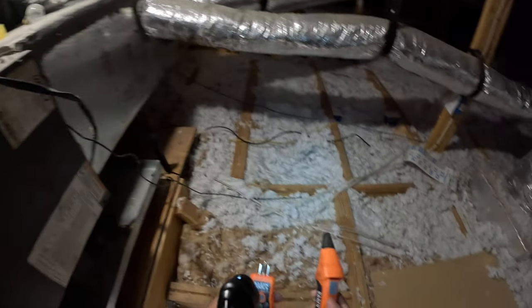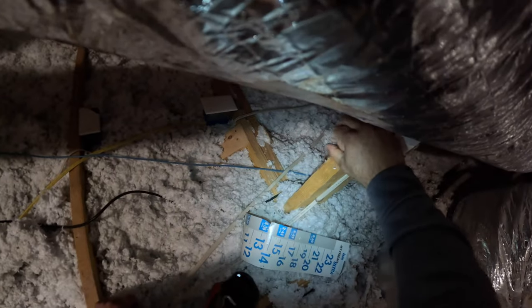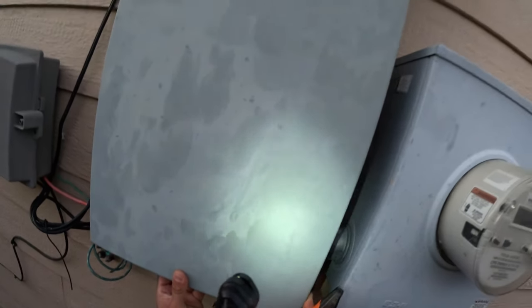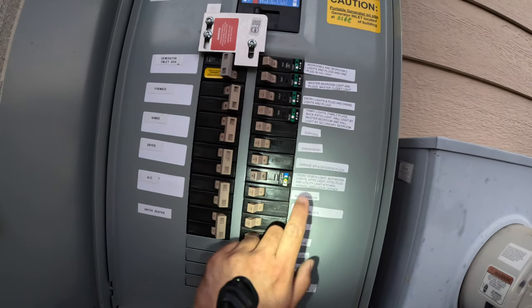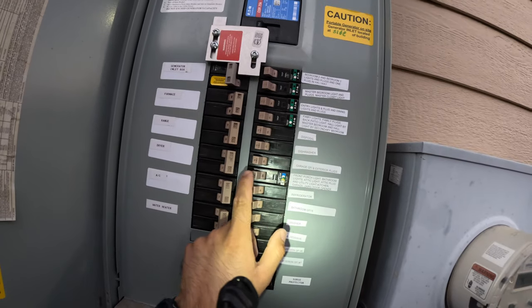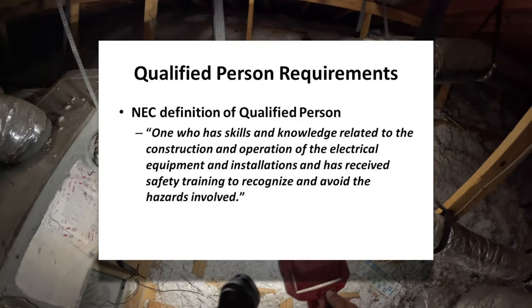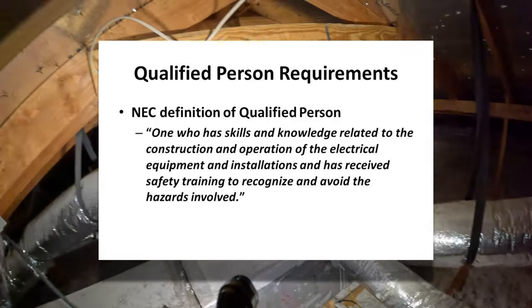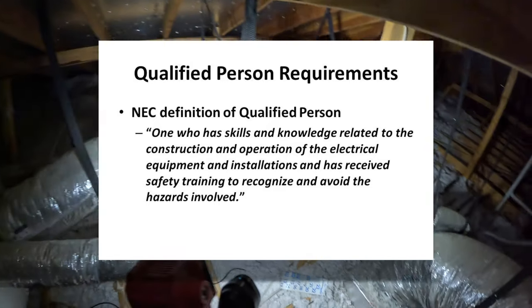In the attic, there's a receptacle for an AC unit and I'm going to be using the power from this receptacle to feed my new floodlight cam. So I'm using a Klein circuit tracer to find out what breaker feeds this receptacle. Once I turned the breaker off, I no longer had power at the receptacle, so now it's safe to work on the equipment. Quick disclaimer: all electrical work should be performed by a qualified person and everything should meet your local electrical code. This video is for educational purposes only.